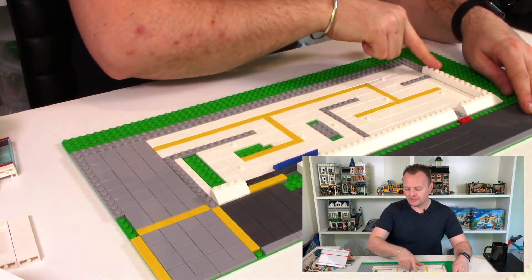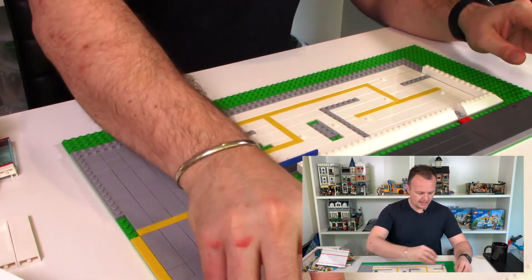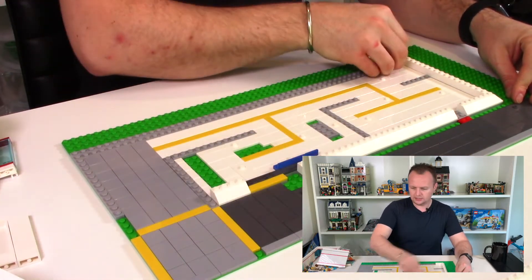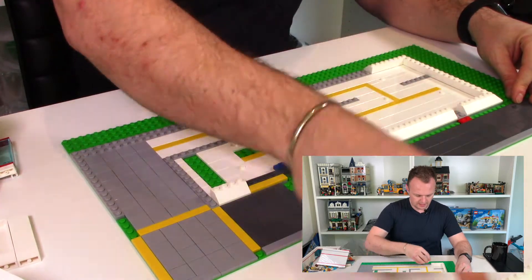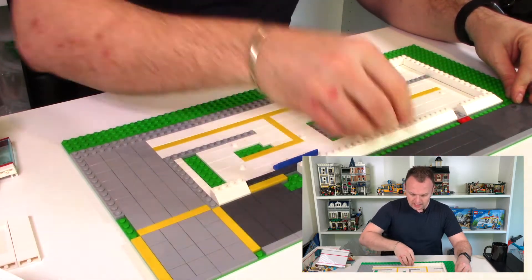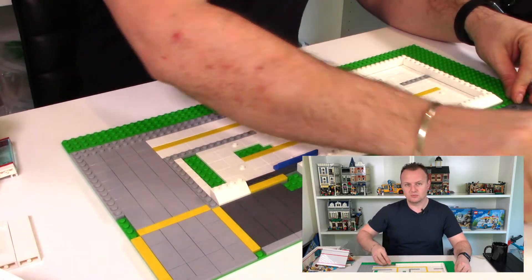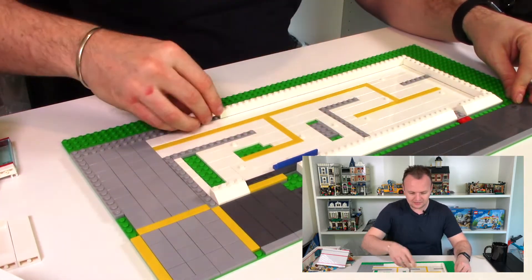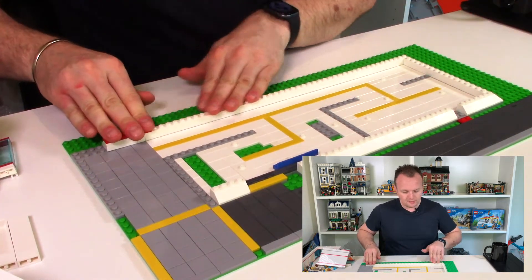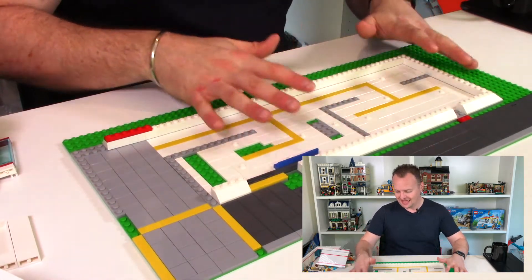I've already started to put the wall together — you can see I'm using those sloped pieces — but I'll continue to put the wall together just so you can see the build process. I've got all the pieces here ready to go. That's how I'm doing the base layer of each floor; it will be a sloped tile, so we'll leave it at that.